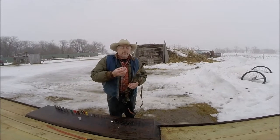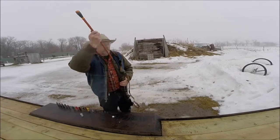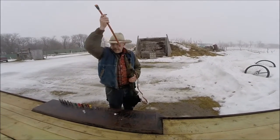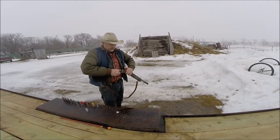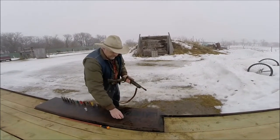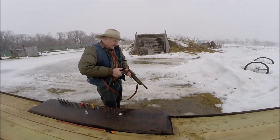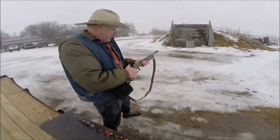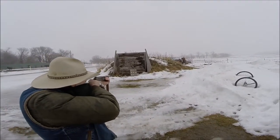Now we'll take the slug and put the slug in on top of that wad. Pound that down. Carefully open up the back. Take our priming cap, put it in there like that. And then here we go. I'm going to shoot at the middle of the three-quarter cardboard — or plywood.